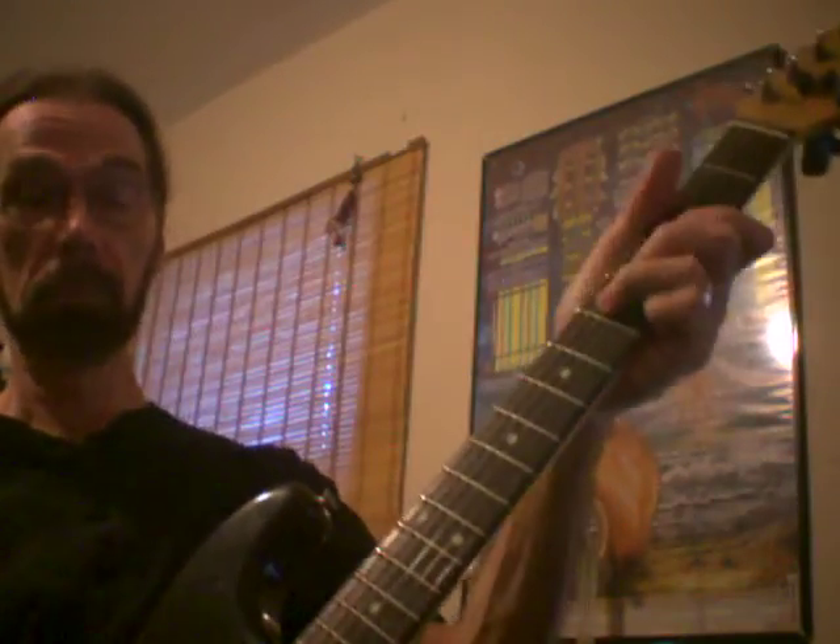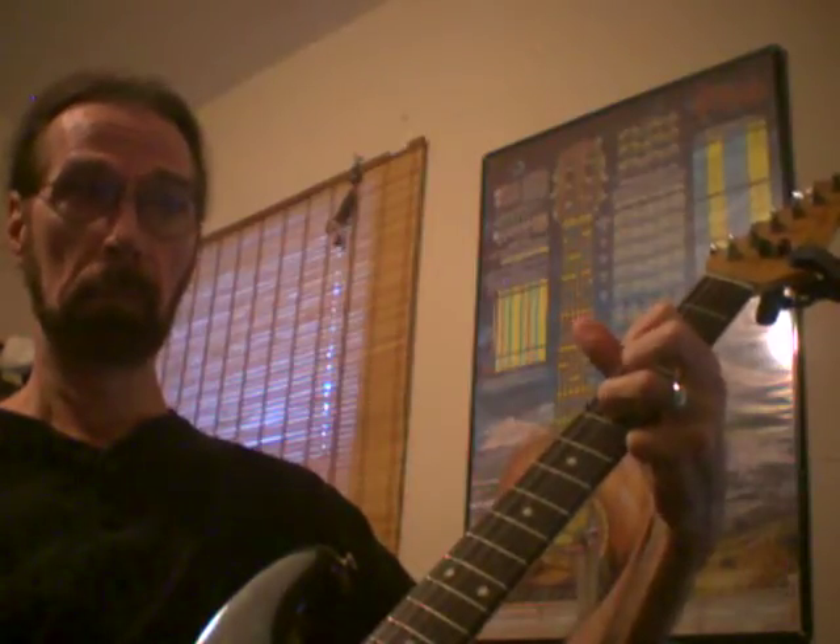Yeah, I can even make my own backing track, couldn't I? Sure, with your keyboard? Yeah, I bet you could. I haven't done any recording, Kevin. This is perfect by the way, this is perfect. Just to give me a reminder of what we did.